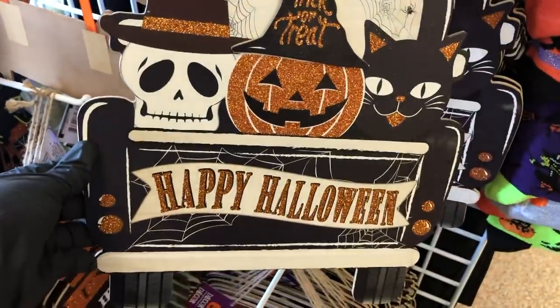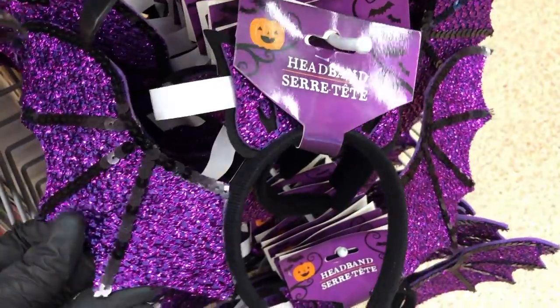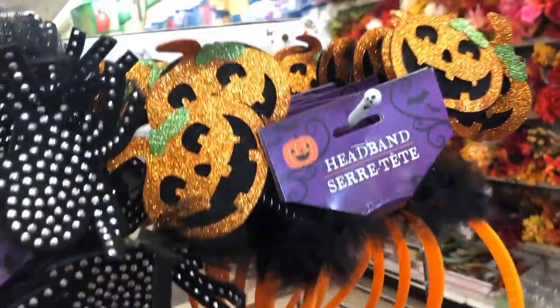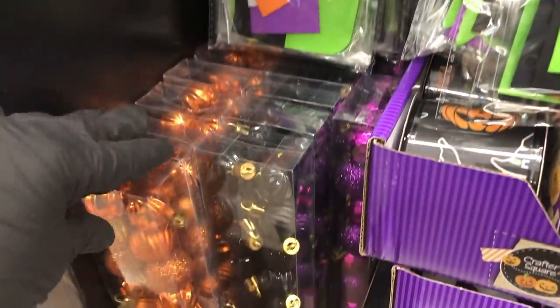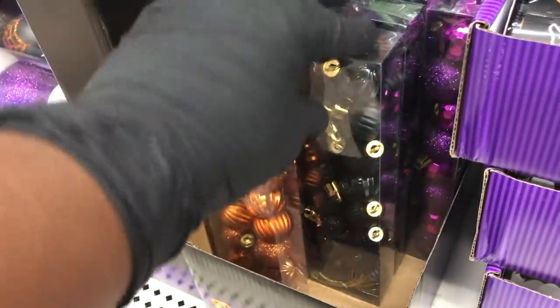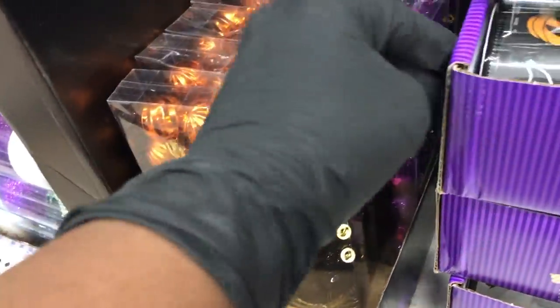They also have this truck — it's a black truck with a Halloween sign and the little witch's hat is 3D. Here's a bat headband — nice and glittery sparkly. And here are some other headbands: I think this one is supposed to be a frog, then the jack-o-lantern, and the last one is the spider. They also have these little mini ornaments — you could do a tree or a garland with them. The black ones and the orange ones look like little mini pumpkins, and the purple comes in glitter purple or what I call disco ball purple.